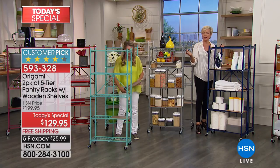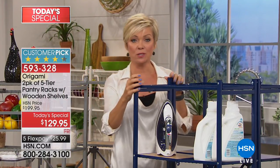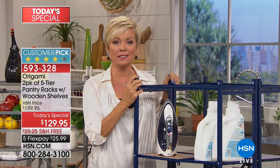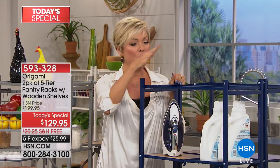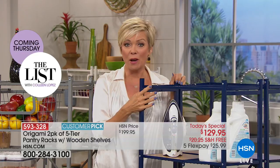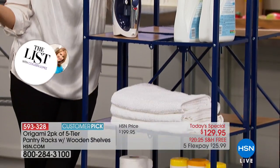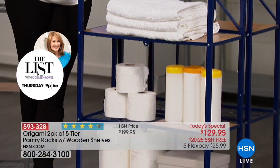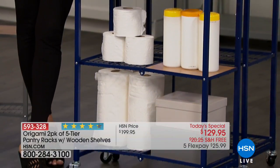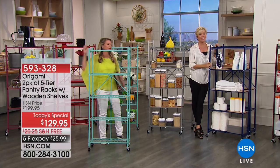Think about how much it would cost to have somebody come in and do a custom closet design — thousands, right? That's a little more than most of us can chew. But when you can do it this affordably and then change your mind — use it in one place now but another in the next home, or move it from one room to the other. Sometimes it's in the office and then the bathroom. Our needs change as our lives change.